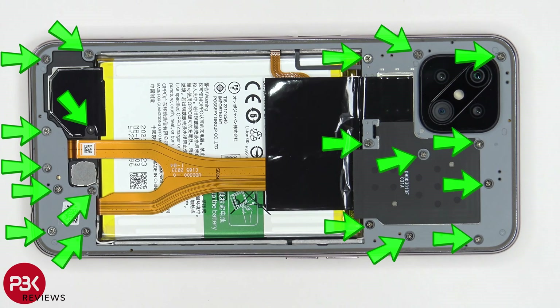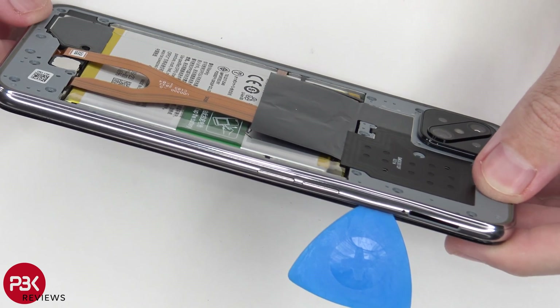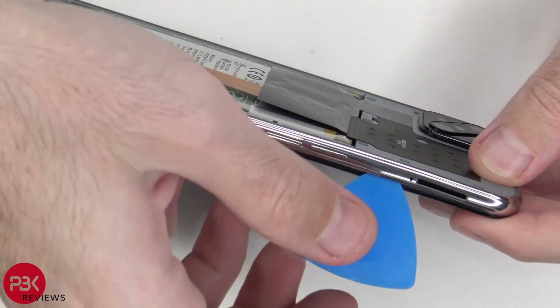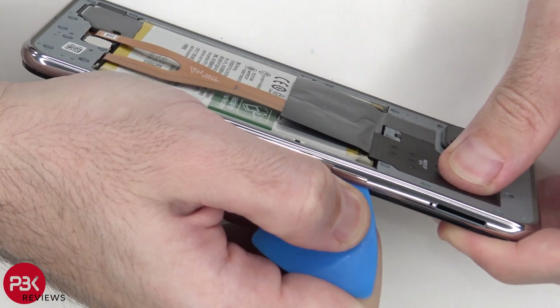There are 19 Phillips screws which need to be removed. Once your screws are removed, you're going to put your plastic pry tool in between the housing of the phone and the frame of the screen, and then you're going to run it along the edges to pop the catches off.